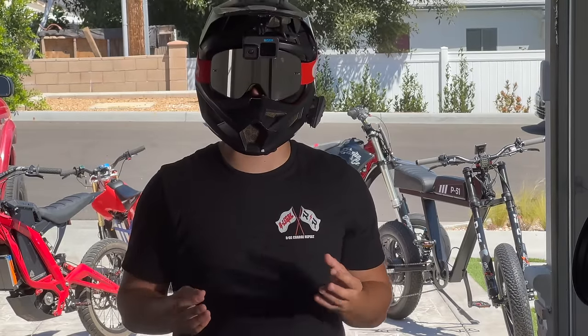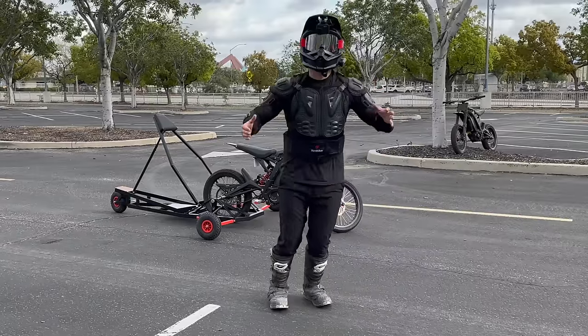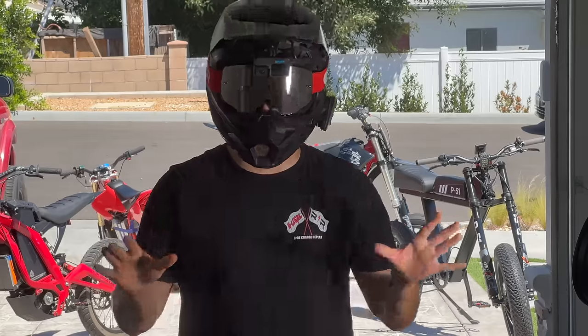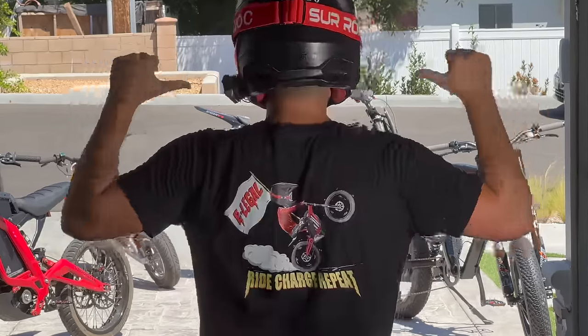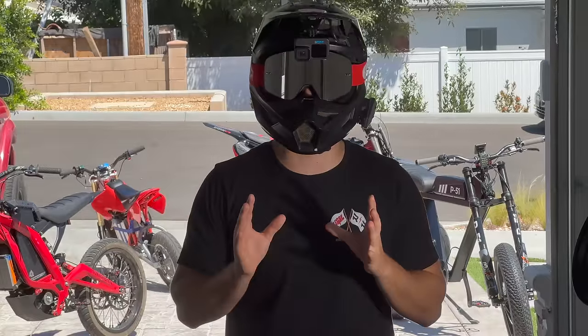Before you ride, do not be embarrassed gearing up. A helmet and gloves are the bare minimum. When I was learning, I was padded head to toe — boots, knee pads, spine armor. I recommend all of it. That being said, it doesn't hurt to have a cool shirt. I just released these limited edition e-bike wheelie shirts, linked below, and they do get you entries into the $10,000 giveaway.